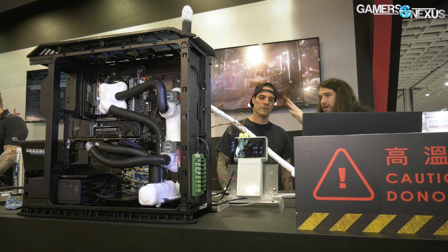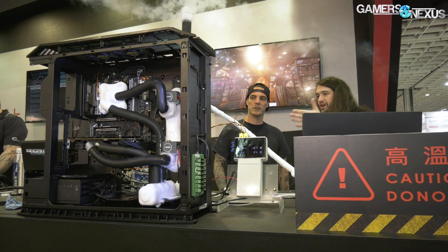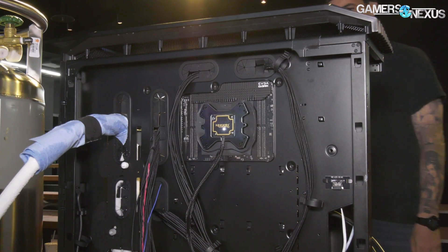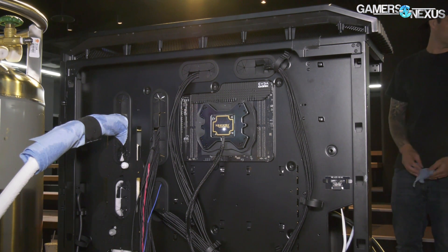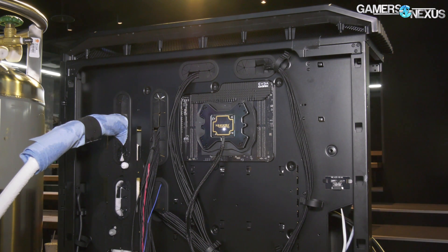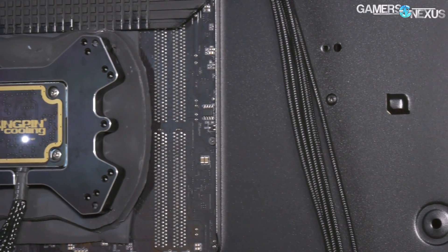You have a socket heater on the back here, right? Can you walk us through that? The socket heater keeps the socket warm and it keeps condensation from forming in the socket — it's actually really key. I came in this morning and set this up at 9 a.m. It's been running Time Spy ever since, non-stop, not one crash. If it didn't have that socket heater, this system would have been done a long time ago, for sure.